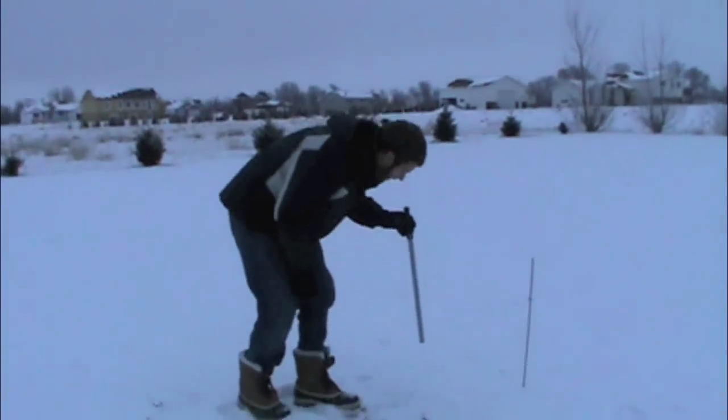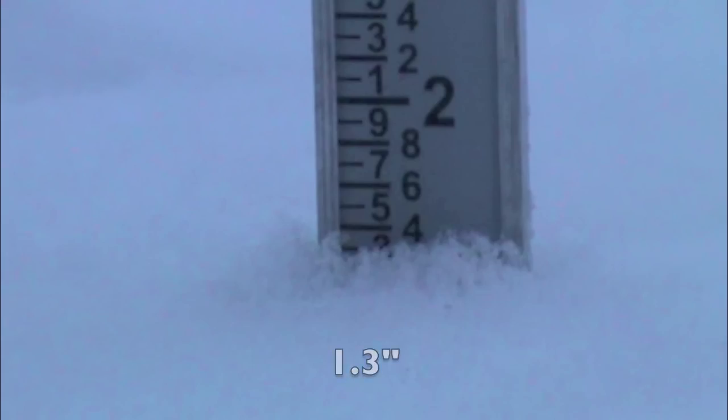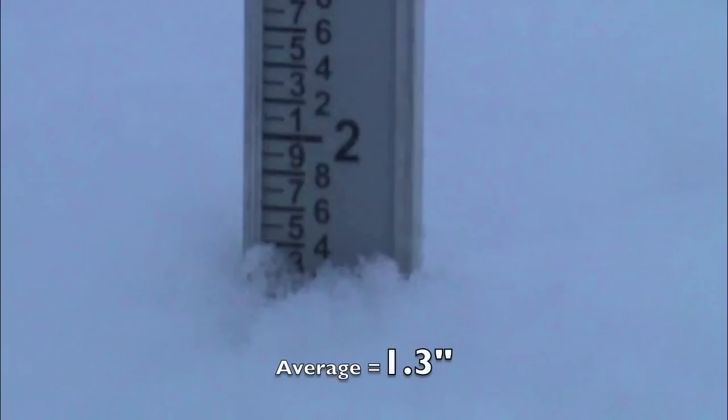When you go outside to measure snow, you should take multiple measurements on your snowboard. In this case we measured 1.3 inches, 1.7 inches, and 1.0 inch for an average of 1.3 inches. Find the spot on your snowboard that has the average snowfall.